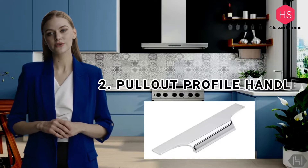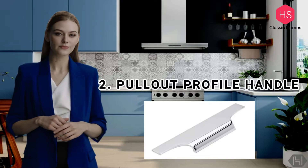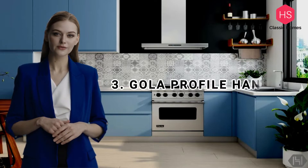The second profile is the pullout profile handle. The pullout handle profile gives a very thin look on the shutter with a very sleek appearance. We do get variations with gloss, matte, stainless, and champagne finish, along with various other options too.